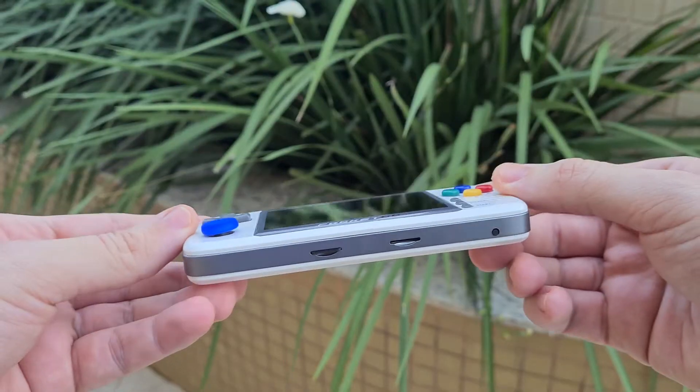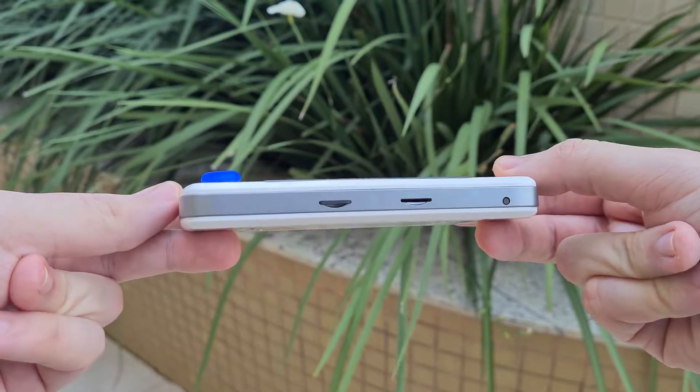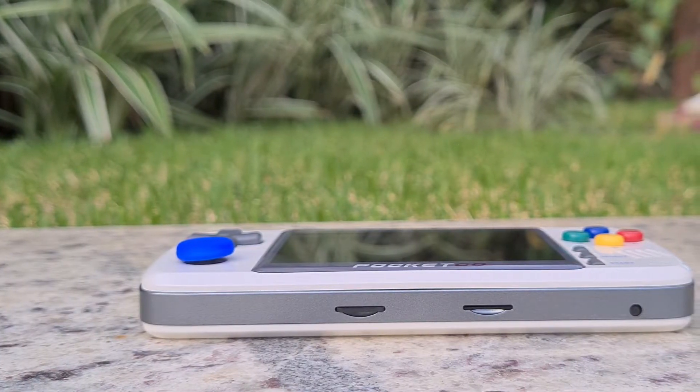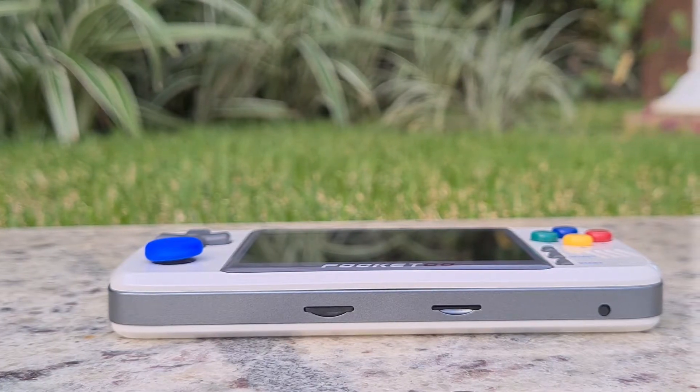At the bottom, there are two microSD card slots. One of them already comes with a card containing the operating system and some games, and the other can be used to expand the memory with more titles. This is nice, since in similar models the system card is hidden behind the battery, which is not convenient for system updates.